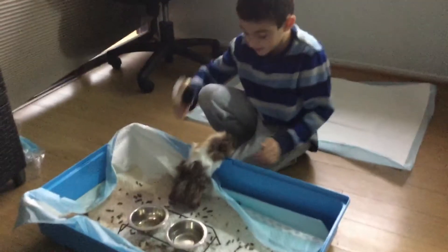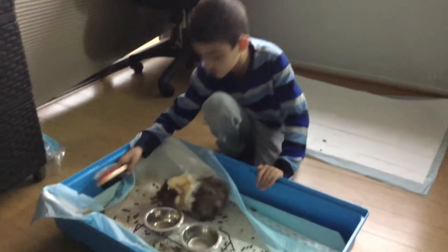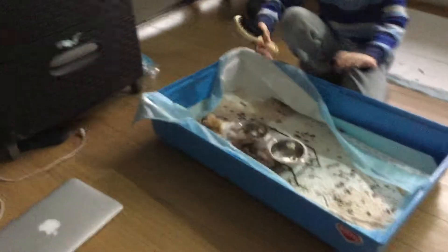Hey guys, my name is Daniel, and today I'm going to show you how to — if you have a guinea pig — basically just brush your hair.